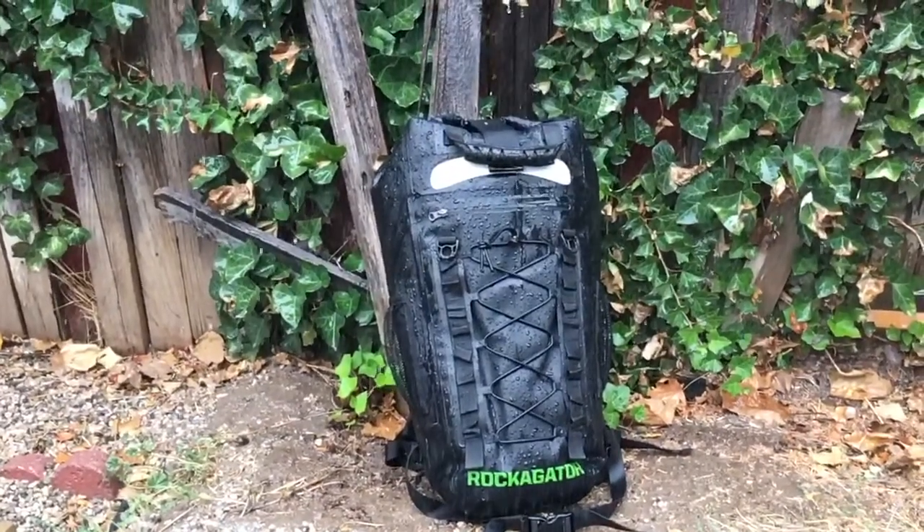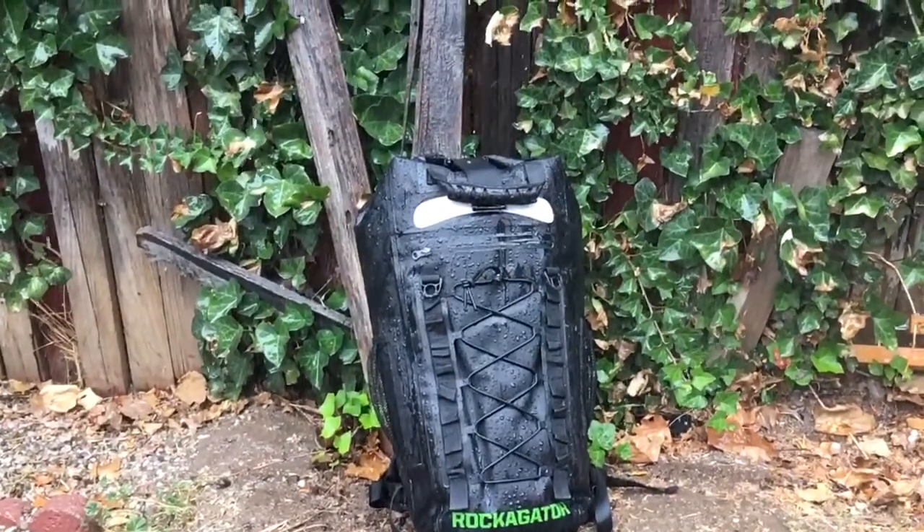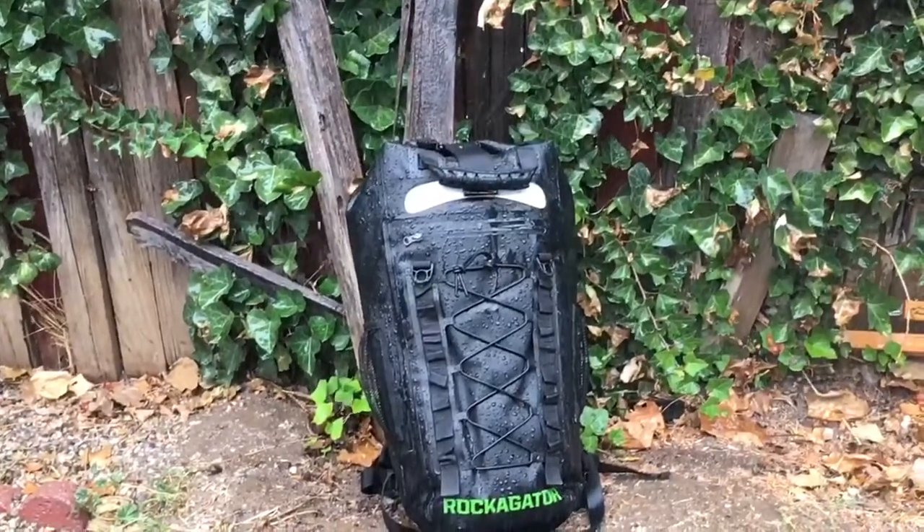Hey YouTube, it's Prep For Life. Today we are going to review the Rocket Gator RG25 Waterproof Backpack — basically a big dry sack turned into a pack — so stick with me and we're going to put it through its paces.